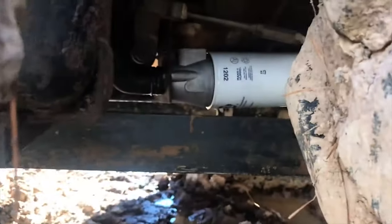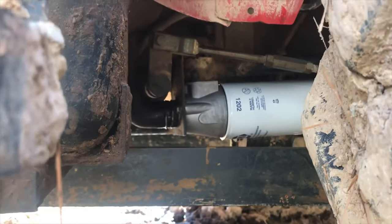Let's take a little peek underneath. Doesn't look like anything is leaking. So that's really good.